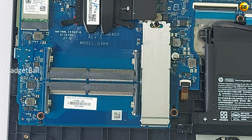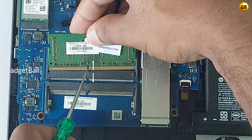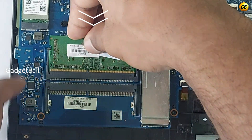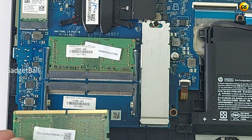Now it's the RAM installation. Bring the RAM near the slot and check if the slit of the RAM aligns with that of the slot. Then slightly push the RAM downwards and towards the slot simultaneously. Do the same for the other one.